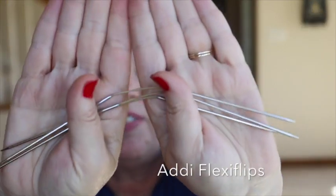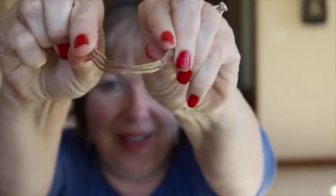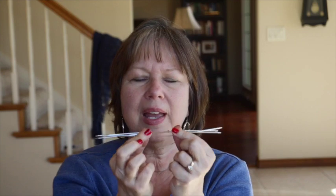I ordered some Knitter's Pride Zing and the infamous FlexiFlips. The FlexiFlips are the new and hottest needle on the market. They have a cord in the middle and are theoretically a combination of Magic Loop and working with double point needles, except you only have three needles. It's flexible in the middle so you can pull that off. You basically knit across one needle, flip it around, and knit across the other needle — that's why they're called FlexiFlips. You don't have to mess with the long loop you pull out for Magic Loop.